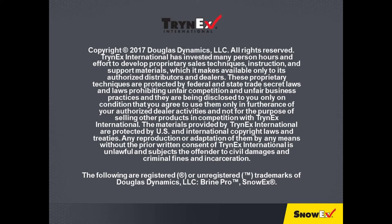The following are registered or unregistered trademarks of Douglas Dynamics LLC: Brine Pro and SnowEx.